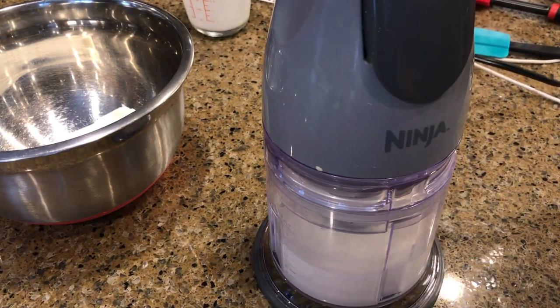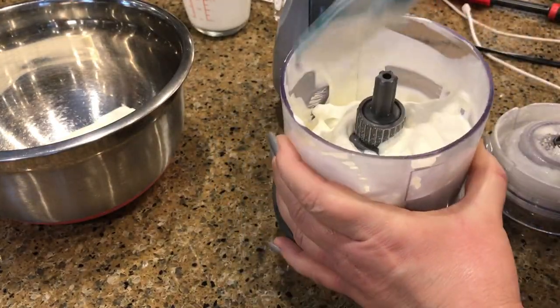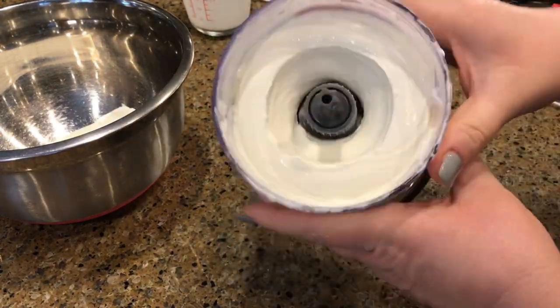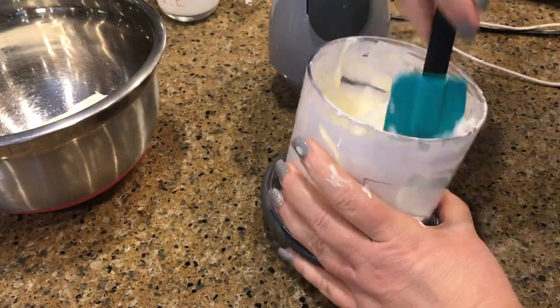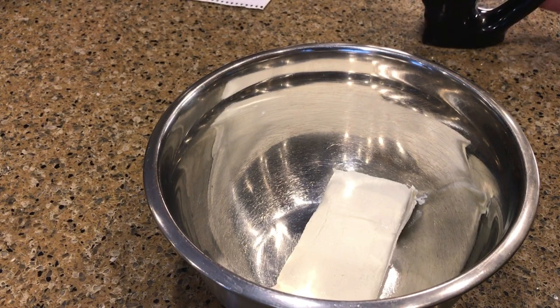Take the cap off and scrape the sides down, put the lid back on, and pulse for another 30 to 60 seconds until your whipped cream is done. And that's it — perfect whipped cream.